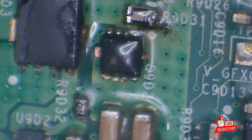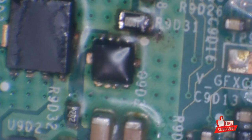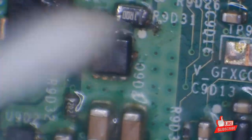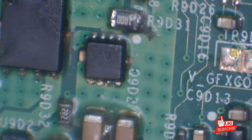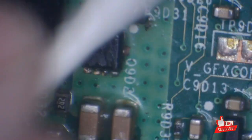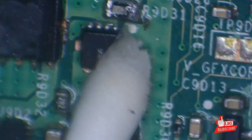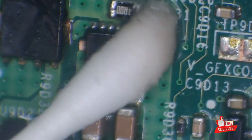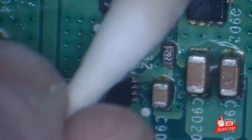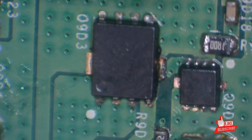That should be good. I'm going to take some isopropyl alcohol and clean off the flux, making sure there's no leftover residue. That looks a lot better. Let's get this tested.